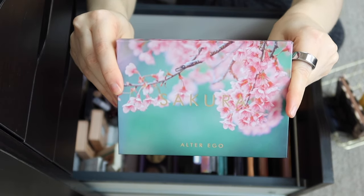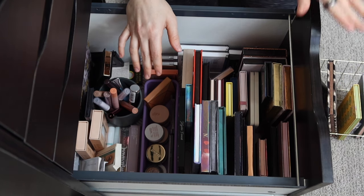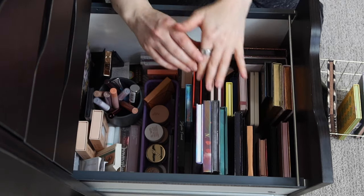How gorgeous is that packaging? So we have five here in the basket so far. I'm going to try to have no more than 15 palettes, so we have a good ways to go and can definitely add many more in.